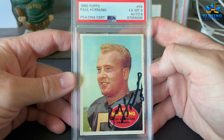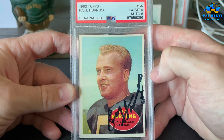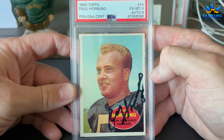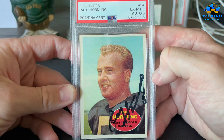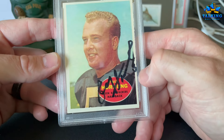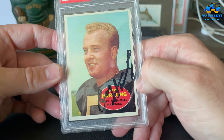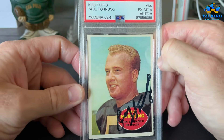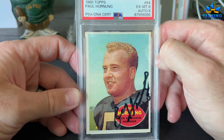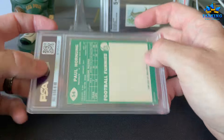Paul Hornung — I got him right before he passed away. He was signing through a sports card shop down the street from where he lived, or something to that effect. Six on the card, eight on the auto. I think it was $10 or $20 through the mail. He kind of ran out of space for his auto so it's all jammed up against one side, but it's a very clean card — his 1960 Topps, unscratched on the back.